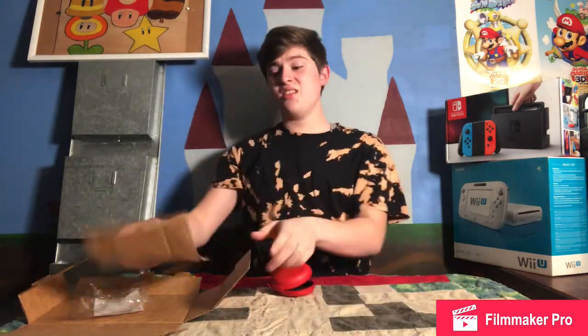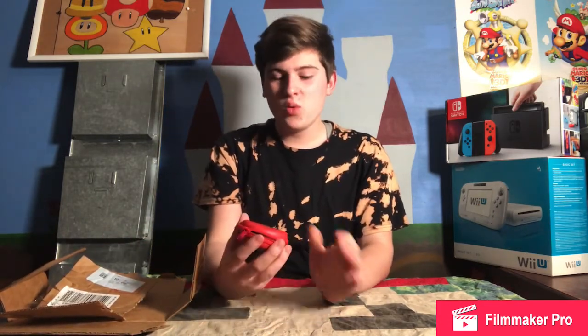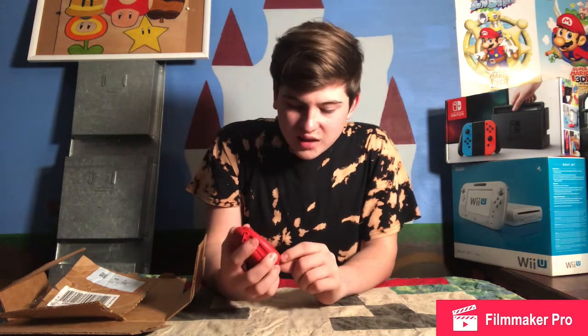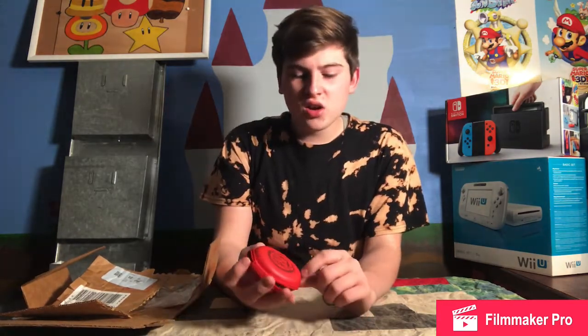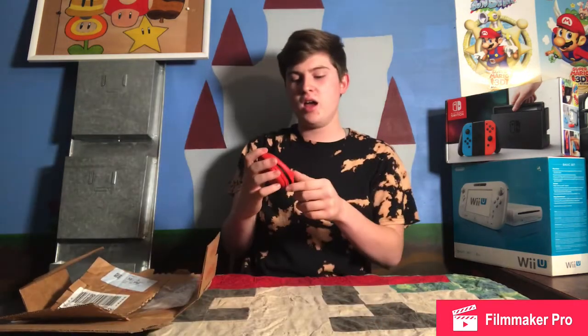It is a lot smaller than I expected — I thought it would be a little bit bigger. And I don't know how great the packaging was, because when I got it you could shake it around a lot. And it already has a little indentation. You can tell it slammed against the box and kind of creased it a little bit. So pressing really hard down on it would not be very good, because obviously it would get a lot of creases.